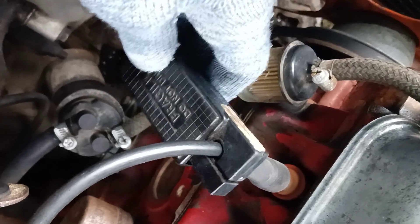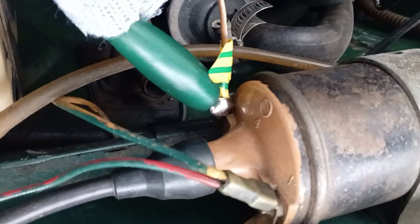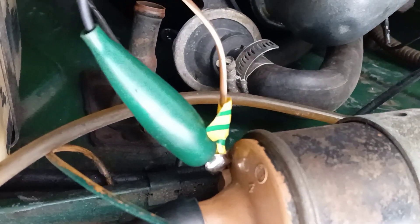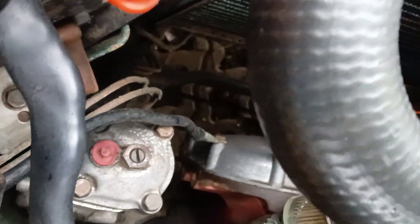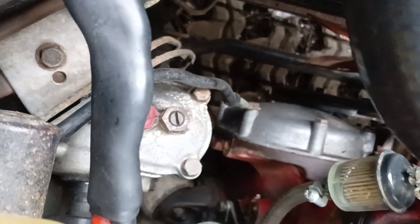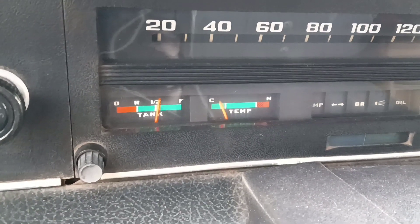All wires need to be hooked up correctly: side lead to the spark plug, ring clamp for minus, spark from the breaker. Power leads are attached to the battery terminals. During all measurements and adjustments the engine must be at normal operating temperature.